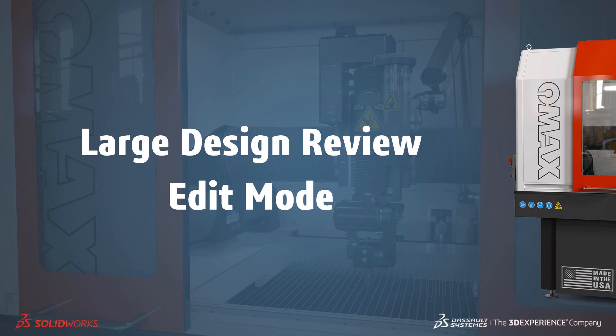Welcome to our What's New in 2020 series. I'm Alex and I'll take you through the updates for Large Design Review. Major improvements for Large Design Review were introduced in SOLIDWORKS 2019, and SOLIDWORKS 2020 builds further on that functionality.